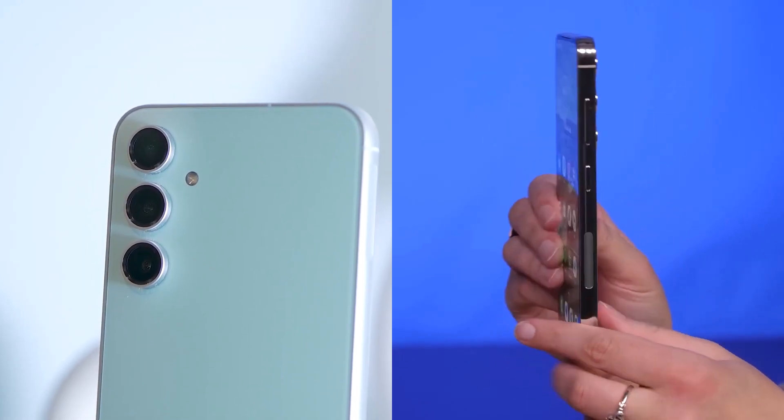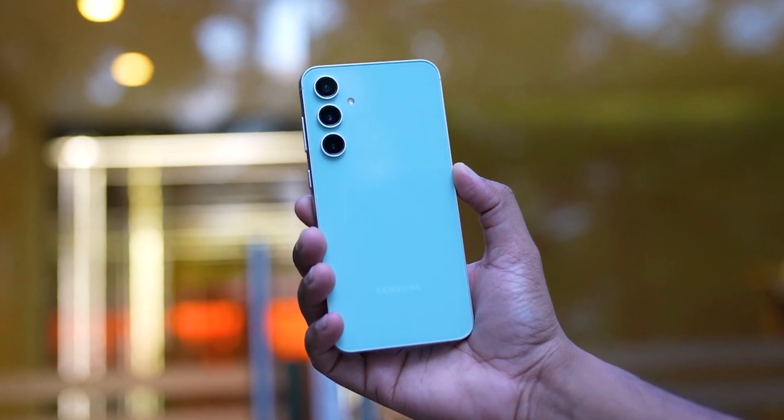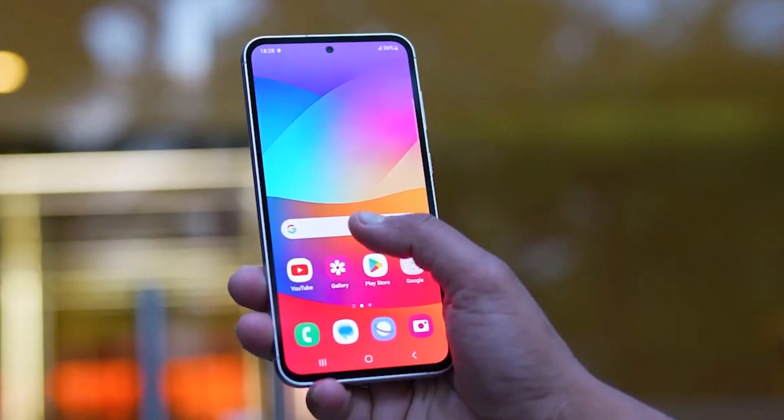Both phones look quite similar, with flat frames, flat displays, and rounded corners. However, the S23 FE has smaller cameras and slightly bigger bezels on the front. Otherwise, they have similar buttons and ports.